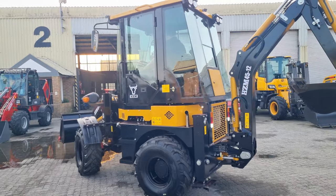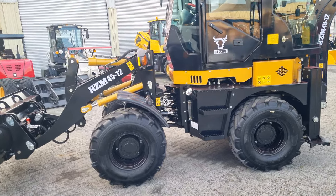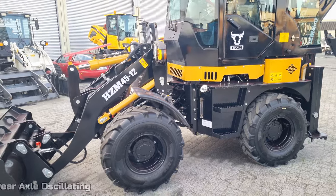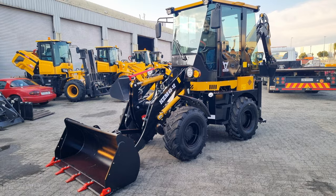Very short turning radius — as you can see it's got a central articulation point. The rear axle oscillates so it has all four wheels in contact with the ground at all times.